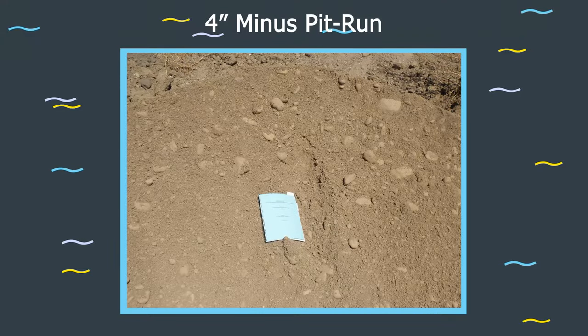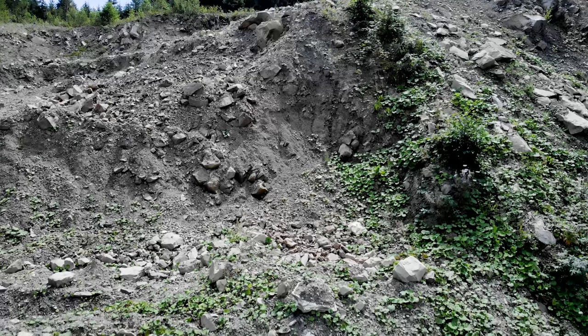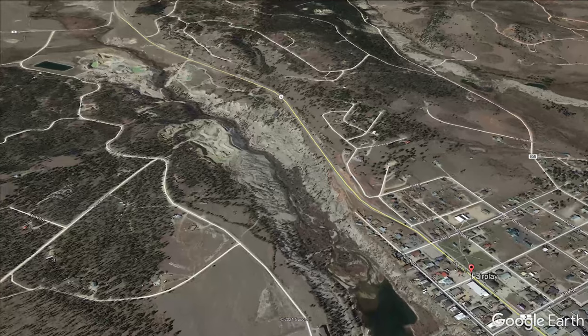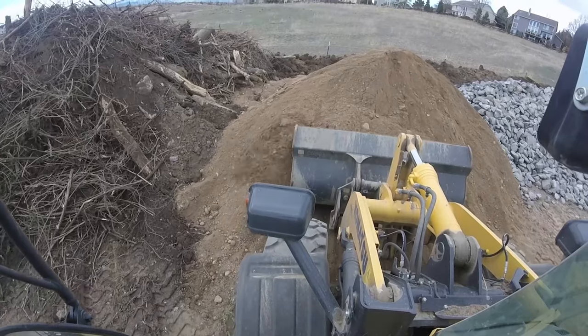A 4-inch-minus pit run is used to fill the voids of the 7-inch rock. Pit run means the material was mined straight out of the ground and is ready for use without being crushed. The 4-inch pit run comes from gravel pits along local rivers and is a predominantly sandy material that includes gravels and some smaller cobbles. This naturally rounded material is very effective for wedging into the voids of the 7-inch rock and is the special ingredient that provides cohesion to hold the rock matrix together.